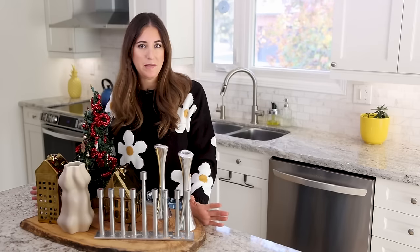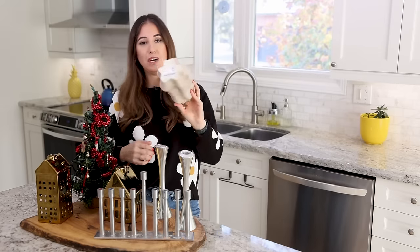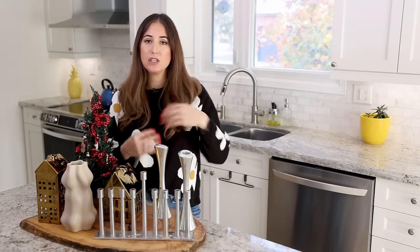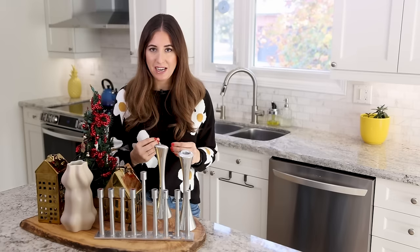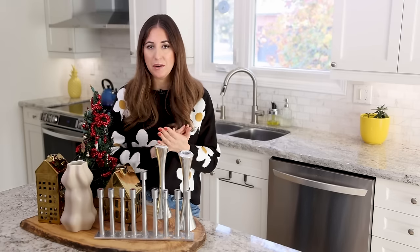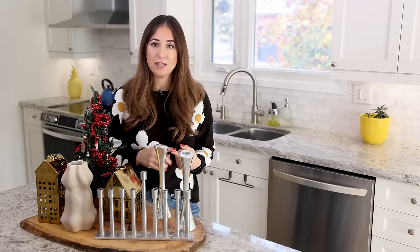For vases or tablescape pieces made from glass or ceramic, there's a chance they are machine washable — look on the bottom for care information, or check the manufacturer's website. If you can put it in the dishwasher, load it up carefully, use a gentle or delicate cycle, and run it through. When you remove it, make sure you dry it well to remove water spots. If you can't find any information or are told not to machine wash, the best thing is to hand wash using hot soapy water.